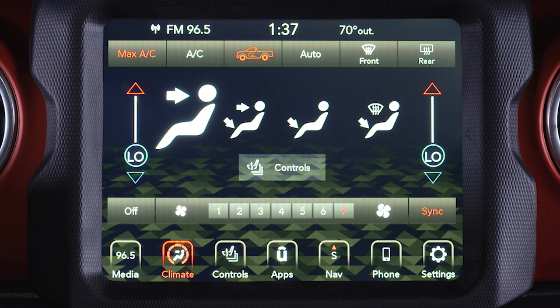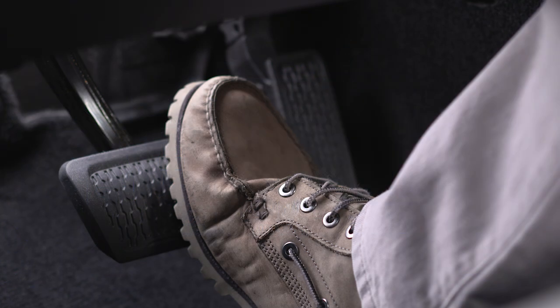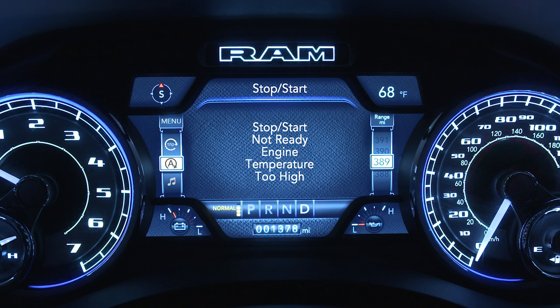Additional inhibiting conditions include: climate control is set to max AC, the engine has not reached normal operating temperature, insufficient pressure on the brake pedal, or engine temperature is too high.